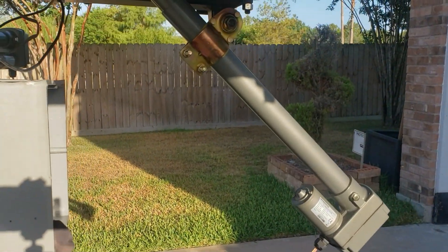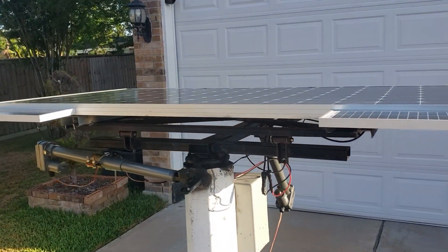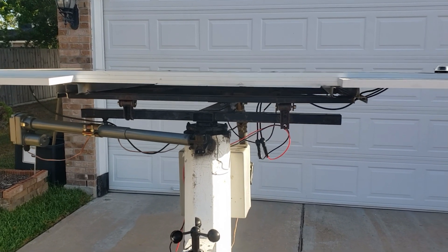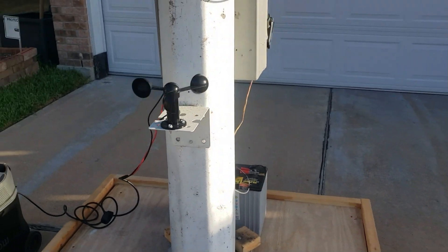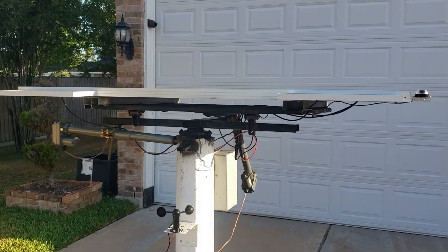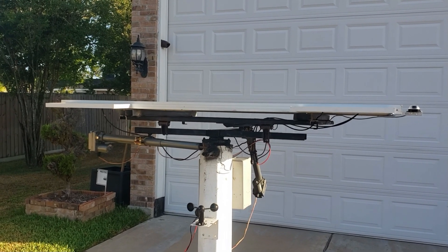We have another actuator over here. One thing about this tracker — if you see the panels laying flat, that's for high wind. It automatically goes down flat when it senses high wind. It has a wind sensor right here. Once it starts turning, if it gets anything over 15 to 20 miles per hour, it will fold down. It also folds down at night, in case a high wind comes later on — it will go to sleep in that position.